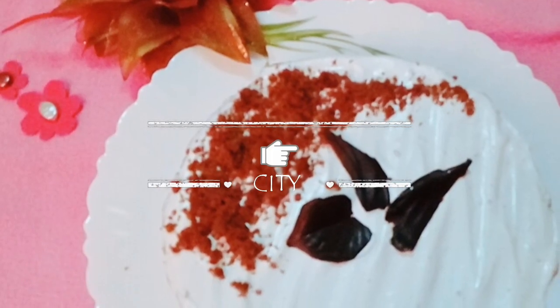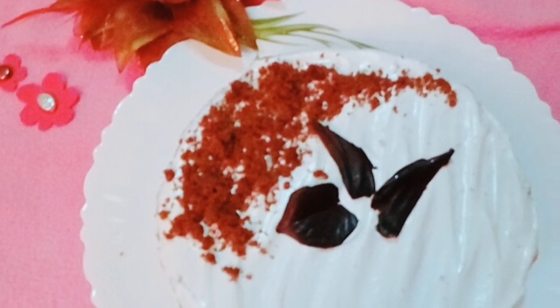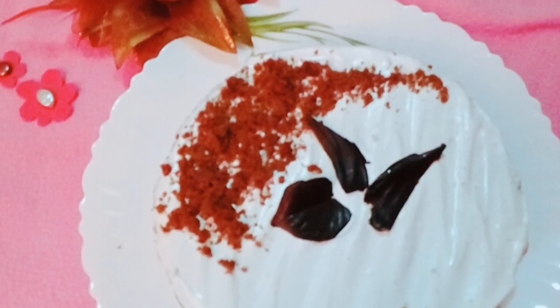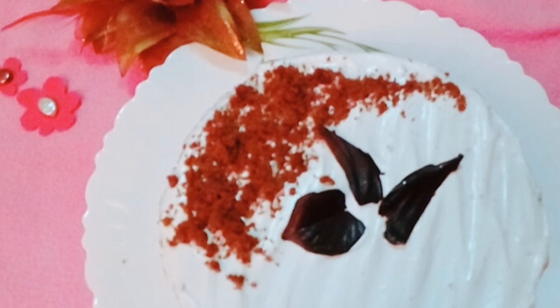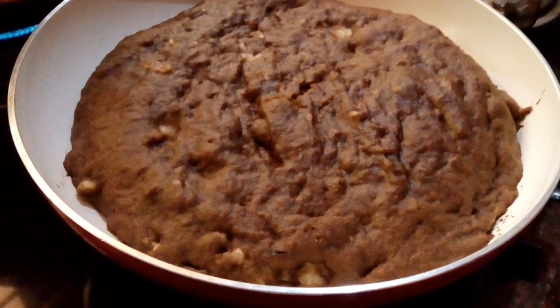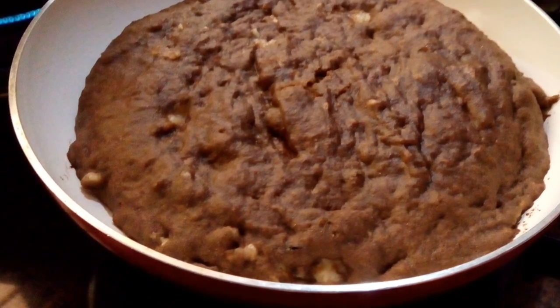Hi everyone, welcome back to my channel. This video is going to be on decorations — how I use just house utensils to make my choco banana cake look this nice. The first part was on how I made the choco banana cake in a pan, so this is where we stopped last time. This is my pan-baked choco banana cake; I will be putting a link to this in the description box.